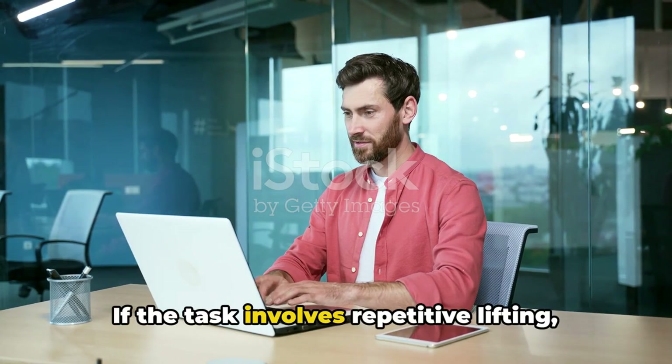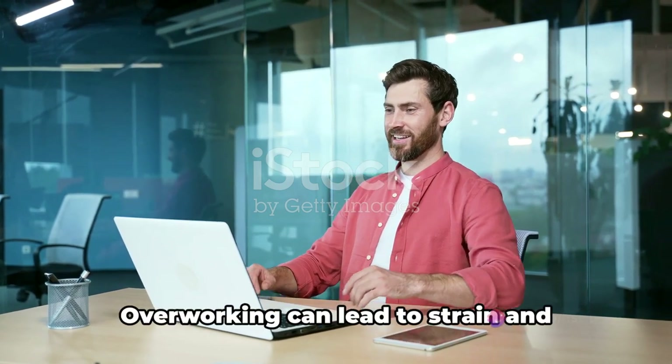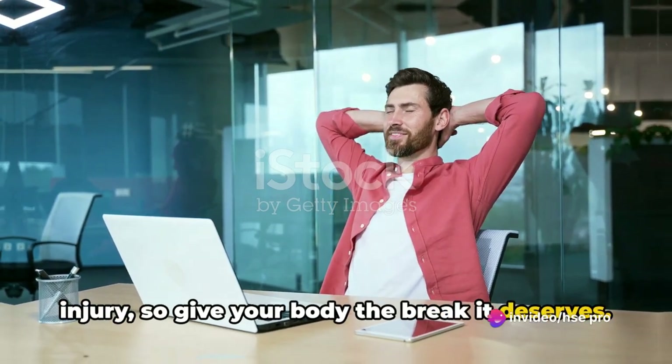Tip number five: if the task involves repetitive lifting, don't forget to rest and stretch your muscles regularly. Overworking can lead to strain and injury, so give your body the break it deserves.